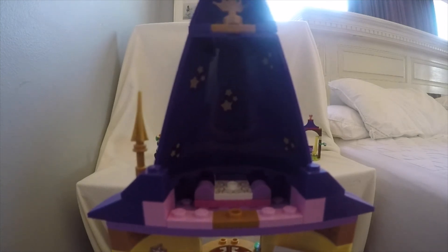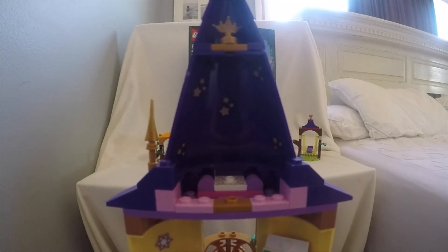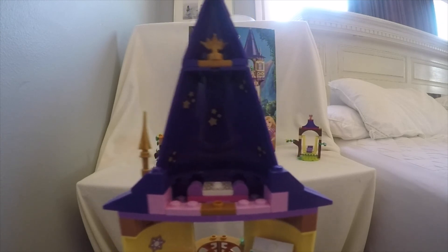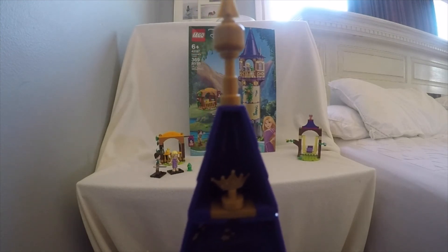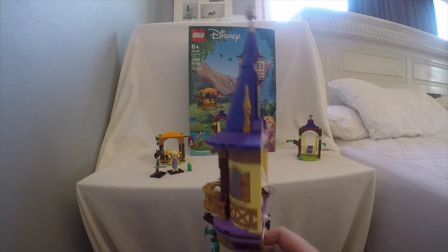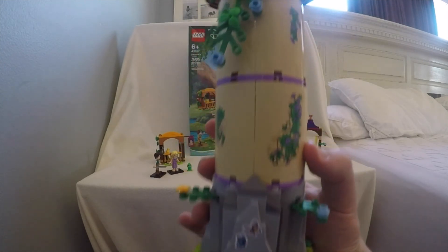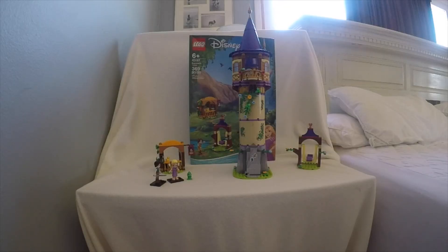Then this would be the fifth floor, where there is an area for Rapunzel to paint the stars, as she does in the movie. Then this technically could be a sixth floor, because it's where a little crown is. But that's pretty much the whole entire tower in all of its beauty. That was the Rapunzel's Tower review.